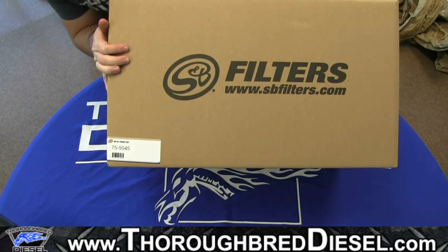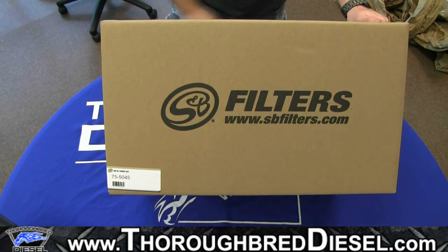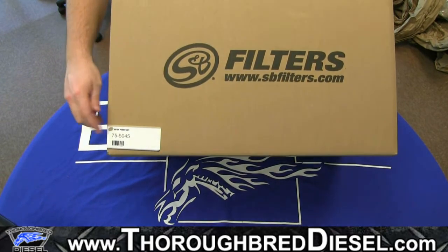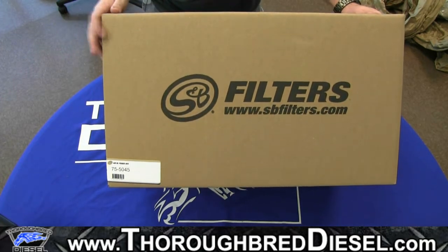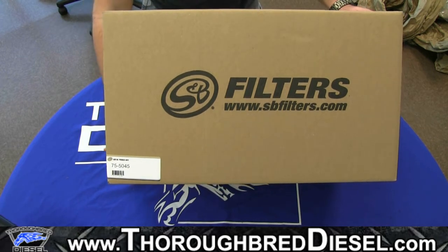So just going to point out the features on the box. I do have the S&B logo — you'll have that on all three other sides. The only really distinguishing feature is the tag down here with the part number. It can also be located in this upper corner as well. So just going to set this box to the side and start pulling parts out and telling you about them.